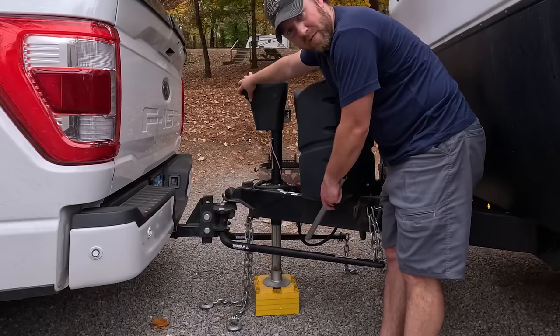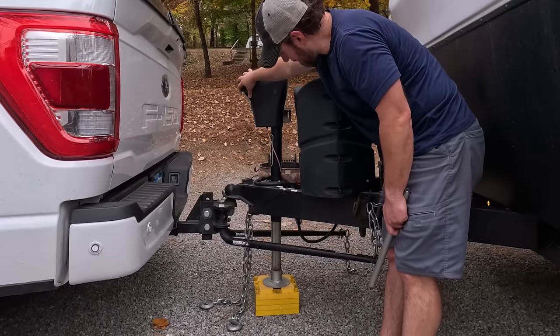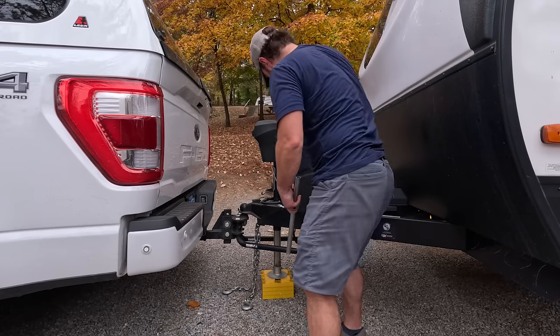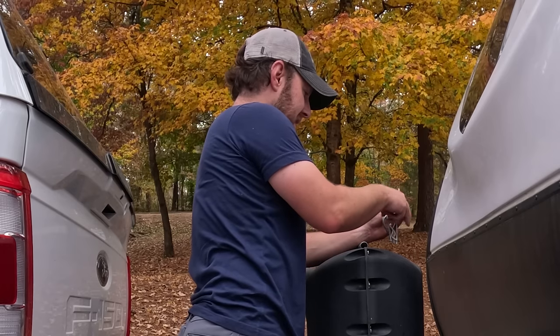After I move the arms, we'll lift it far enough up to get the truck out from under it. It's important to keep all your pins together.